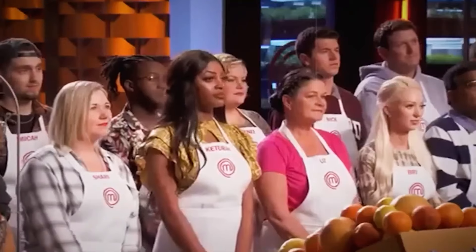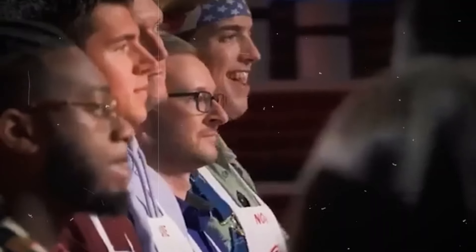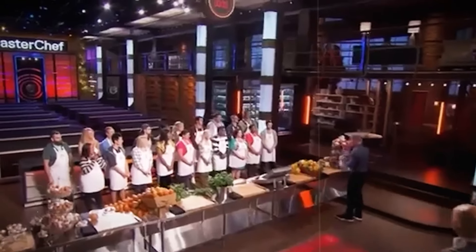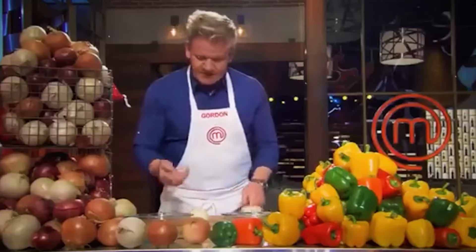In Episode 3, the home cooks each earned an apron, and now they had to fight to keep it. Ramsay gave them a lesson on cooking essentials, demonstrating the proper way to chop vegetables, work with fresh ingredients, and fillet fish.